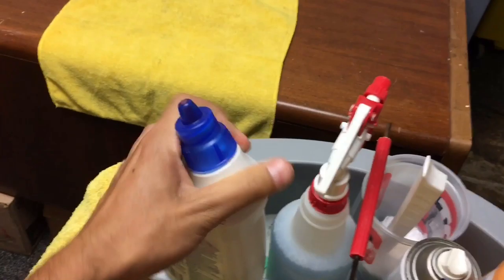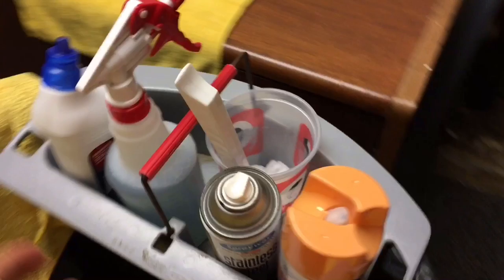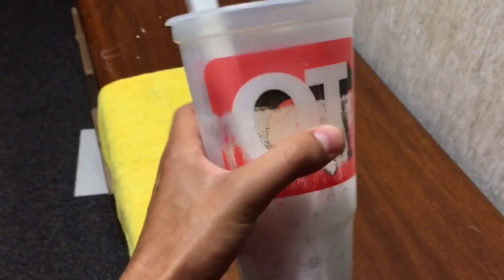This is for the toilet — this blue one right here gets the job done. It kills bacteria; I think it says right here 99% — yeah, you see, 99% viruses and bacteria. So yeah, we use this.